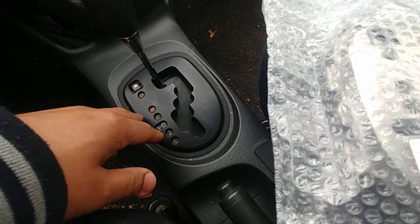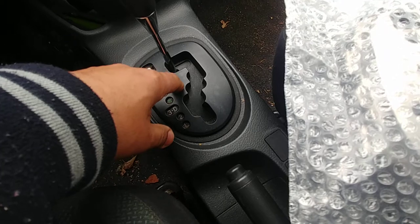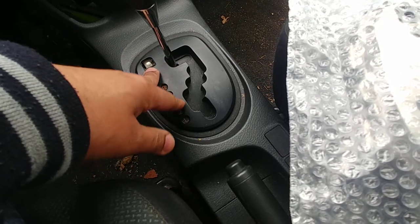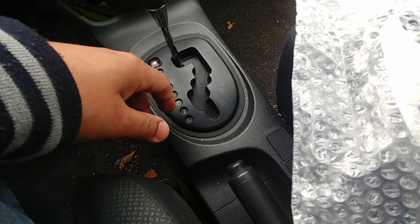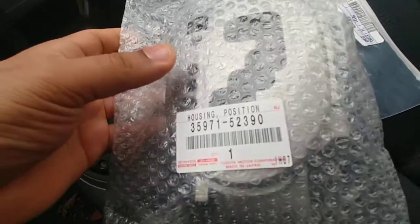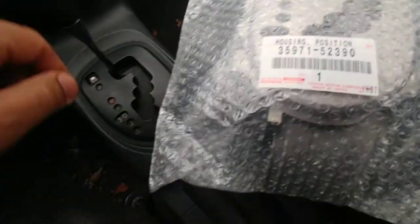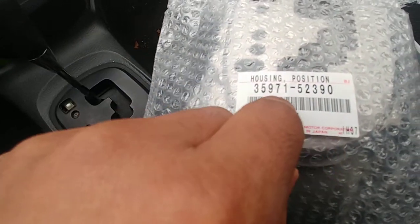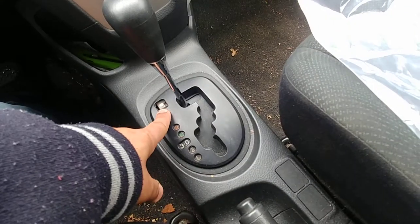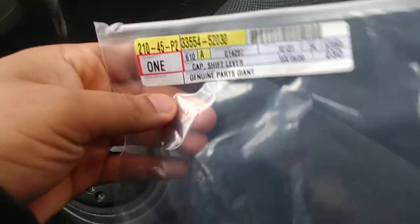I will be selling this one if y'all want it for 10 bucks. This is the part number for the silver one specifically — if you want to do the same thing I'm doing, that's the part number. And if you notice the shift cover is missing on most used ones, but I purchased that too from Toyota.